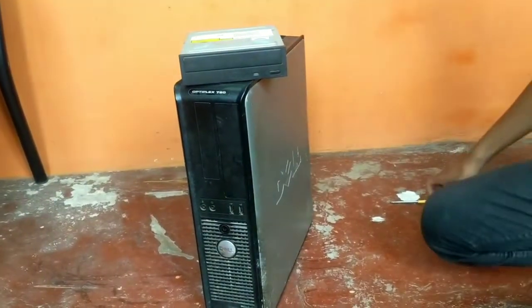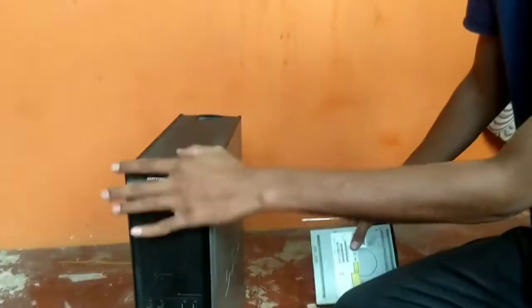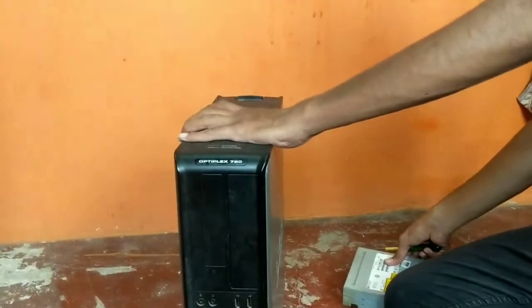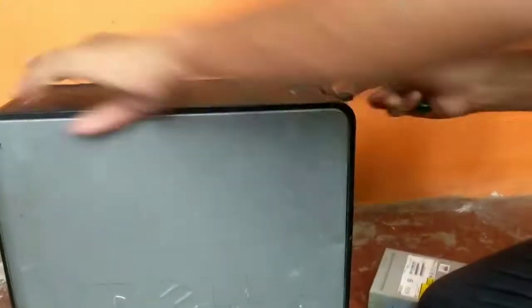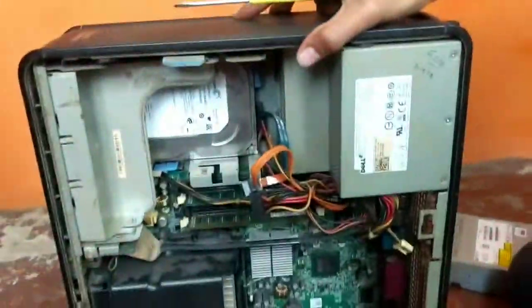In this video I'm gonna show you how to install a CD-ROM in your Dell Optiplex 780. First, you need to remove the side panel by pulling the upper lever, and the side panel comes out.